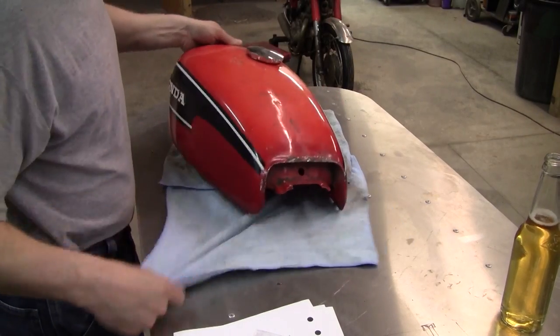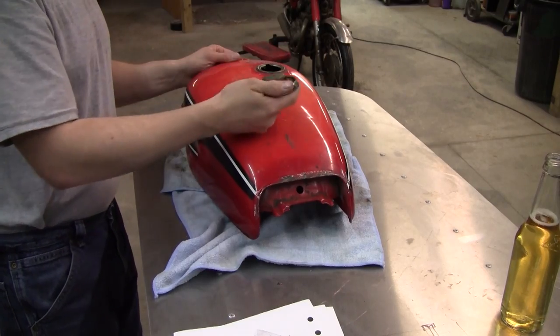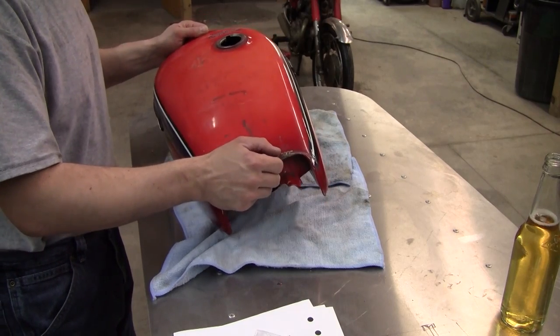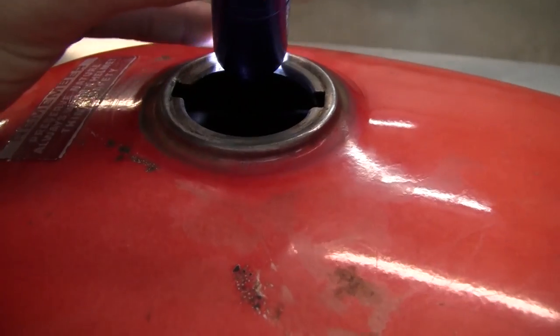Hi and welcome back to part 3 of the CB175 restoration, resurrection, whatever you want to call it. We've got the tank off here. We're going to take a look inside the tank and see just how bad it is after sitting for so many years.